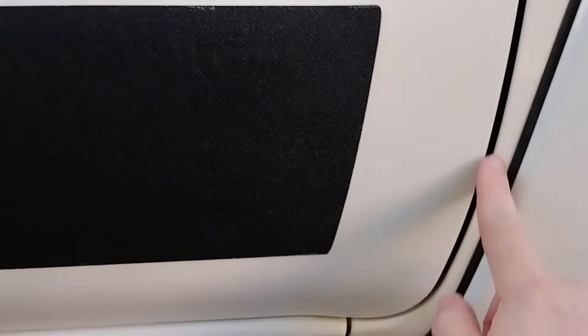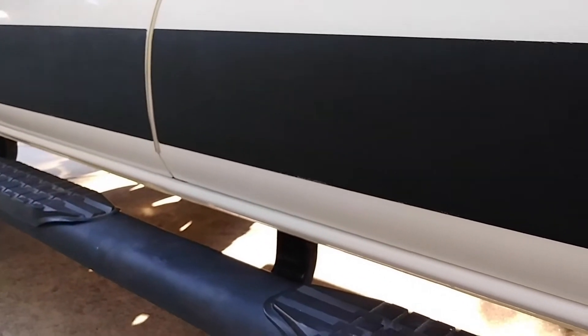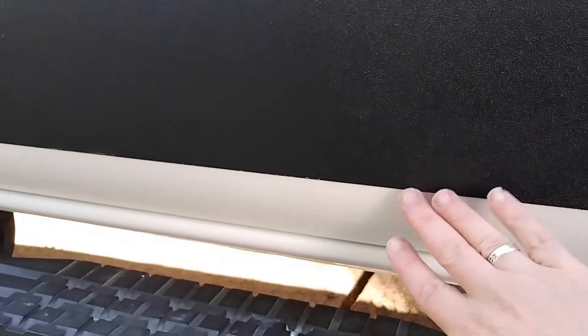A few things I was surprised at. When I got them, I thought maybe there was a problem or I'd gotten the wrong one, because they have corners here, kind of squared off at the ends. But the Tacoma's doors are very curvy. So I was thinking it would be something that would fit along the bottom, which they don't. Even though they're called rocker armor, they aren't really protecting any kind of rocker panels, or even the bottom parts of the doors, which are going to be most susceptible to damage and scrapes. So I was a bit disappointed in that.